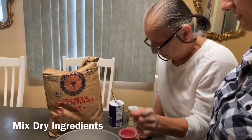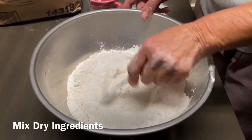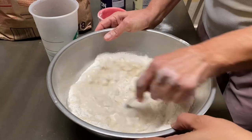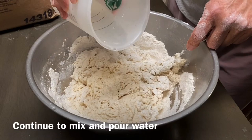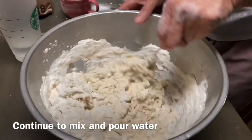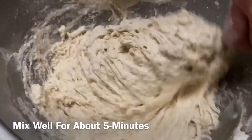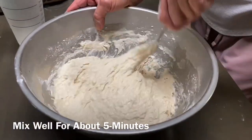One fork — that's all you need. Hot water, that's all I use. You see there? See how it's wet? Leave it wet so you can mix it for about five minutes. Mix it all together.